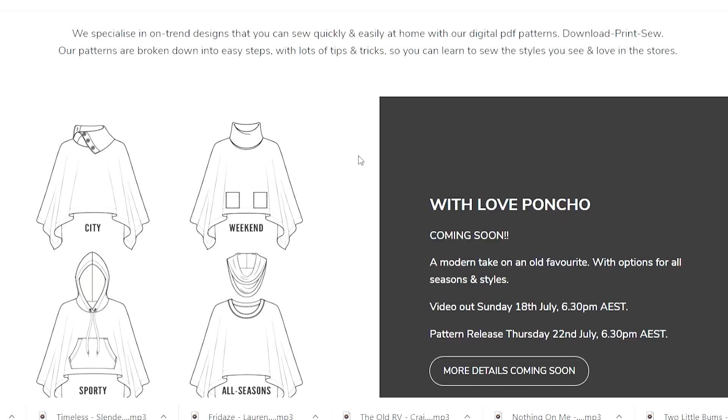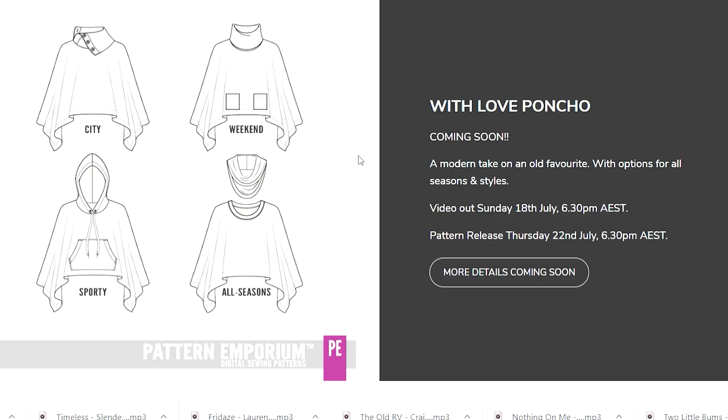The With Love Poncho is absolutely beautiful. I'm going to show you the first version I've got on here. It's pretty chilly here in Melbourne — we're in the middle of winter — but I know a lot of you in the northern hemisphere are saying you're not ready for that yet. But let me tell you there are summer versions and trans-seasonal versions you can make for this pattern as well. You can do it in lace, in mesh, in a t-shirt or stretchy kind of material. You can make a throw-over kind of poncho to wear to the beach. They don't all have to be cozy rib knit.